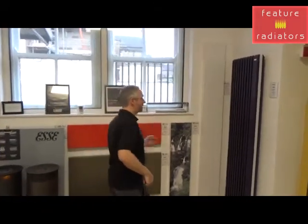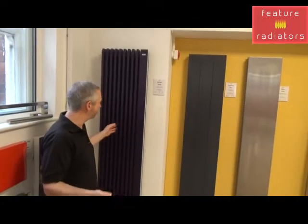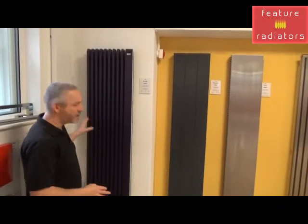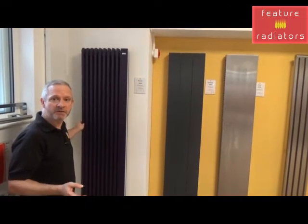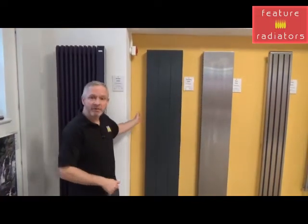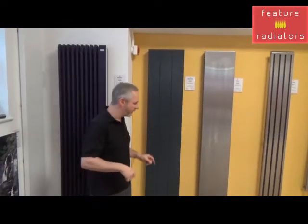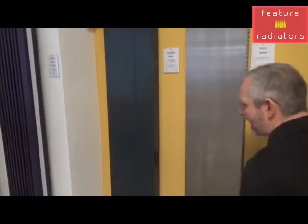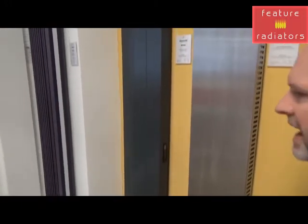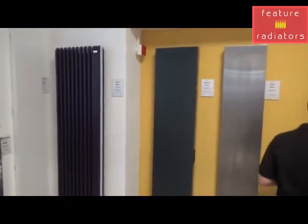The iRad also offers seven-day programmability through the use of a separate programmable timer. It comes in a great range of colours and is a really nice-looking radiator — again available in horizontal or vertical options. If you want something with everything built in, then the Dynamo is a fantastic option because it's got its own built-in programmable seven-day timer, very good heat output, a good range of sizes, and up to 2,000 watts.